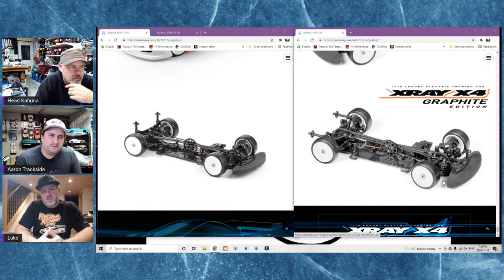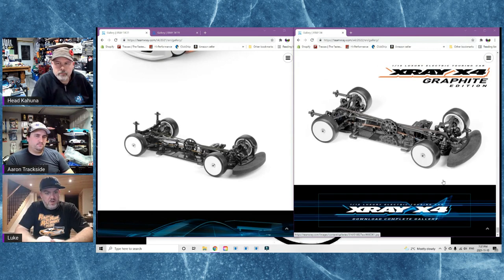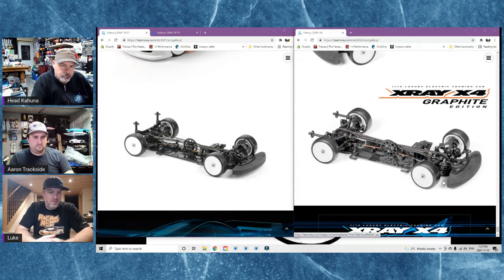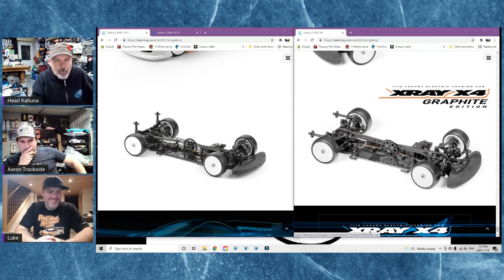Why are there different alloy chassis editions? There are three: the solid aluminum, the Aluflex edition, and the graphite edition. Generally the more the car will flex, the more grip it will generate. On asphalt or low-grip carpet like in Europe - comparable to our old gray carpet - they run the flex aluminum chassis. With super high grip here in North America on black carpet, you want to eliminate as much flex from the car as possible.